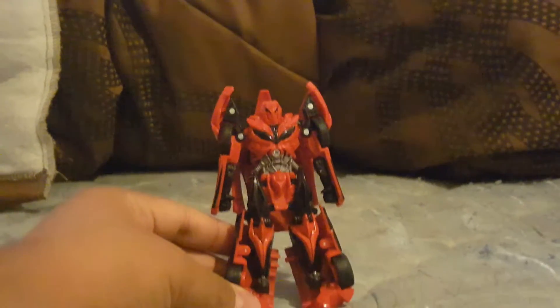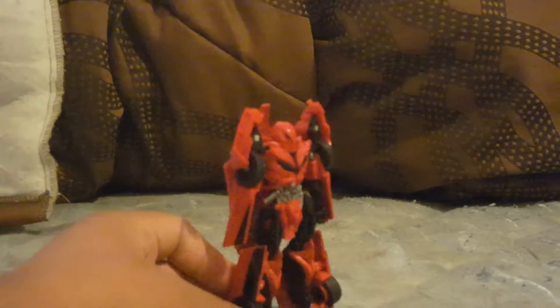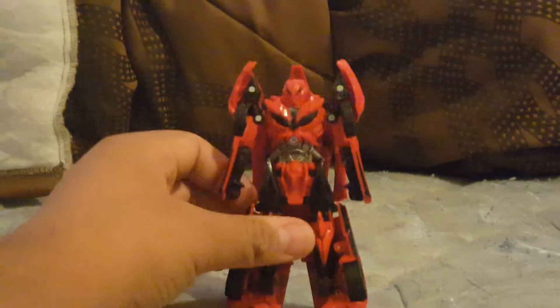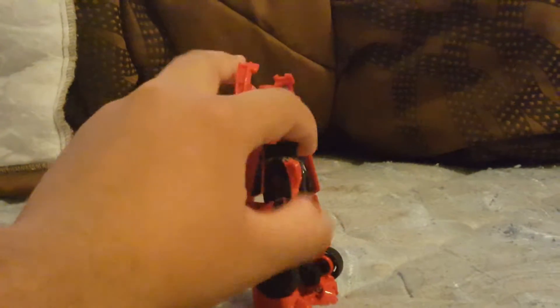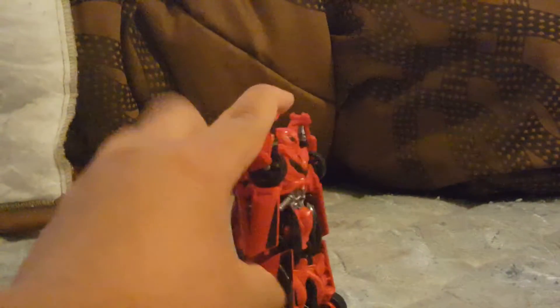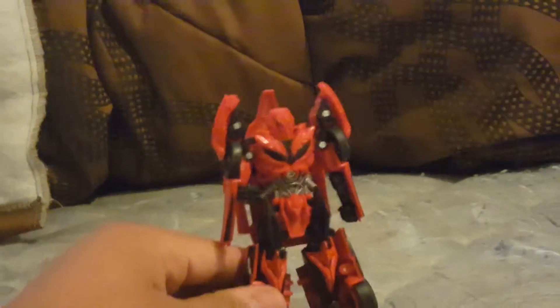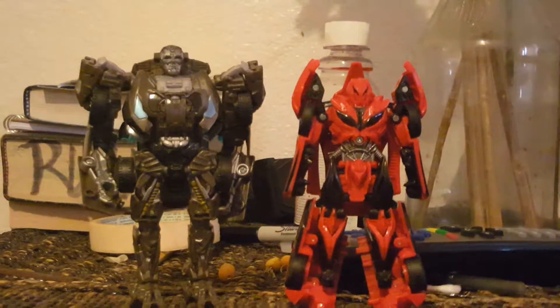There's Stinger in robot mode — he is the same as Bumblebee except he's all red. You can see his backpack but nothing you can do about it. He's a pretty good robot, pretty cool Decepticon. For articulation, only the fists can move — they're not ball joints.